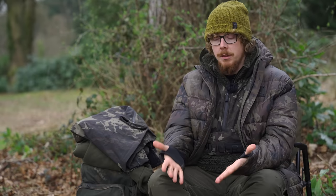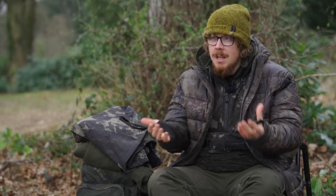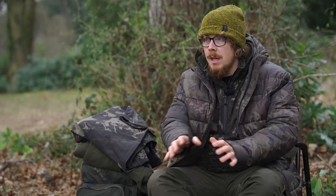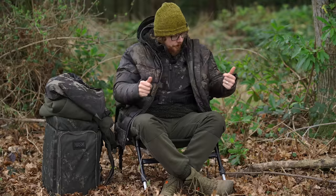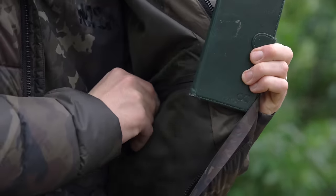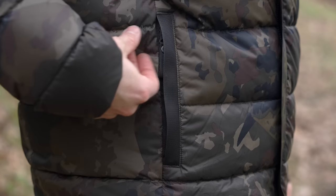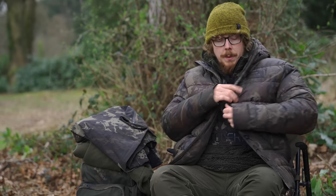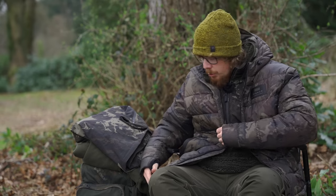Starting with the functionality: we've got neoprene thumb holes on the sleeves to stop them from riding up. If you're doing things where you don't want your sleeves to ride up, put your thumbs in there. On the inside, we've got a zipped pocket — perfect for a phone, maybe a receiver, anything valuable. On the outside, two zipped pockets with a thin microfibre fleece lining on the inside, so they're nice and warm. And a full-length zip with a wind baffle featuring the Zero Tolerance logo going all the way down.